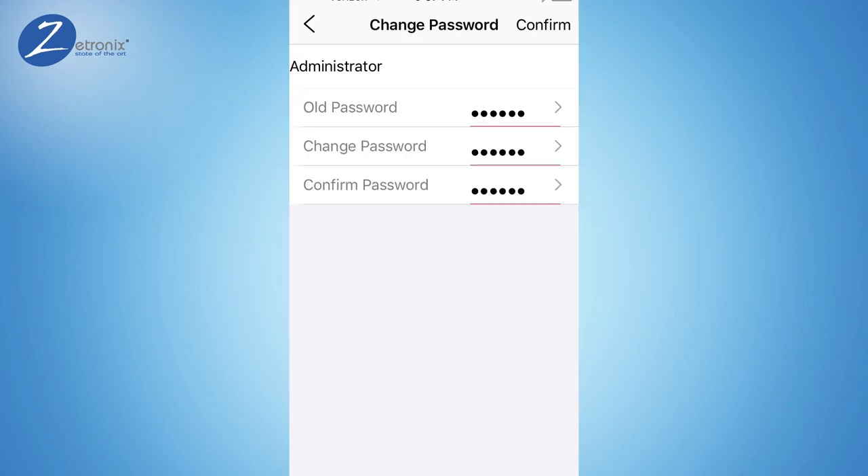When asked to change the default password, enter 888-888 and choose a new one.